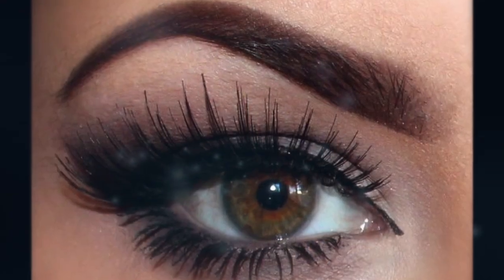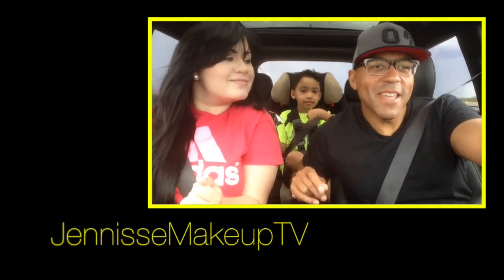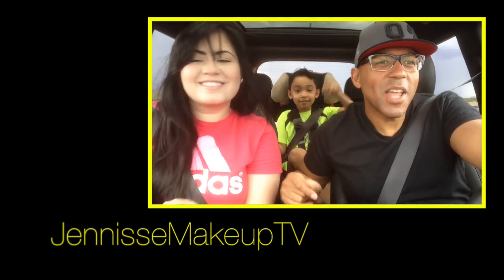This is the final look. I hope that you all liked it as much as I did — I got tons of compliments on this makeup look. Let me know down below if you guys want to see some more nail acrylic tutorials. I'll see you guys really soon, and if you have the time go by and check out my family vlogs. Take care everyone, see you guys next time!